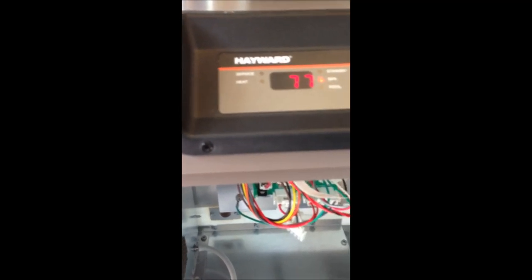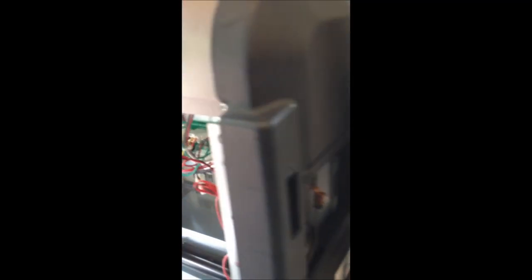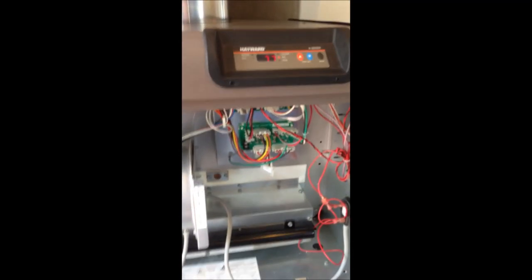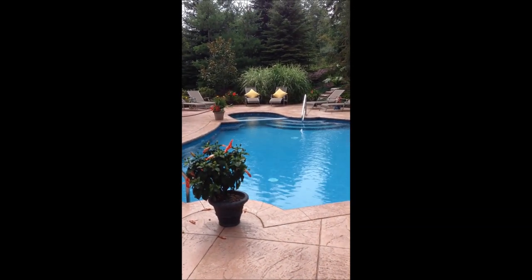We have pressure at the unit — I can hear the pressure switch clicking, our inducer fan motor is running. After it purges we'll have the gas valve open and we'll have ignition. There are no more leaks, the repair is successful. Always remember to have a bypass valve on your heater so not 100% of your water is flowing through the heater, which will help lengthen the life of your heat exchanger. And we have ignition — our heater is back up and running. Now we can enjoy a beautiful pool on a nice cool summer night.